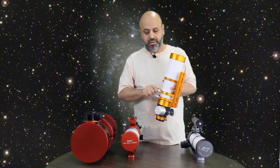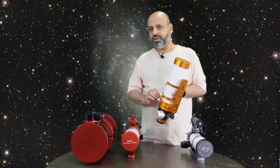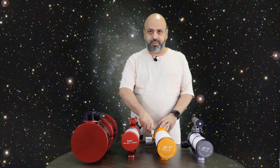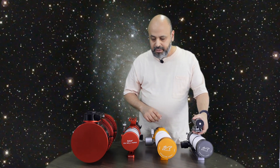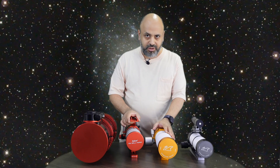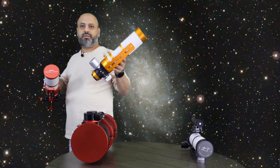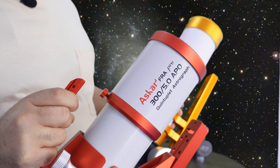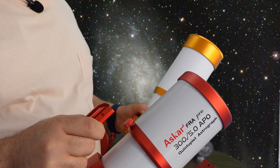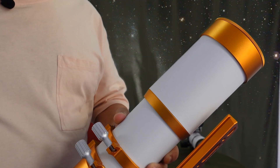For the ring locking screws, I'd say the Sharpstar's larger screws are better — the smaller ones on William Optics don't allow as much pressure, which is a problem if you're wearing gloves in the cold. On paint quality: both appear to be powder coated, but the white powder coating on the Sharpstar looks much cheaper — it has a sheen that looks a bit cheap. The William Optics has a more matte, consistent finish with a much smoother texture.